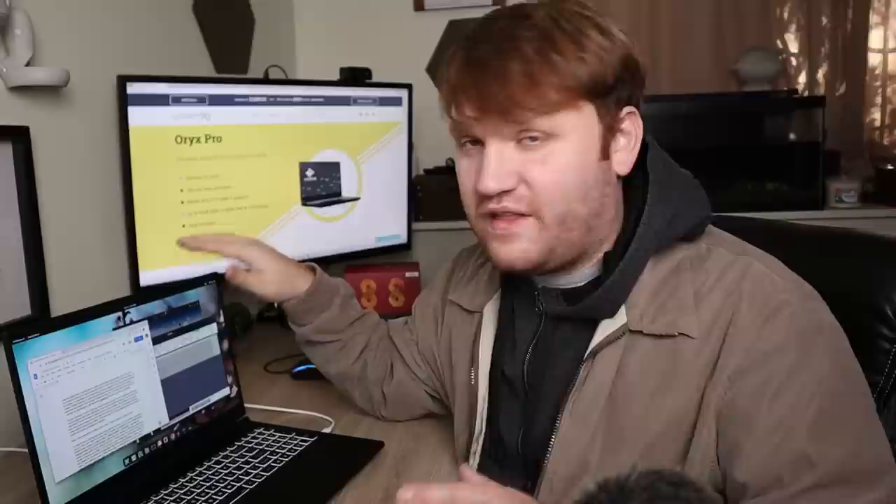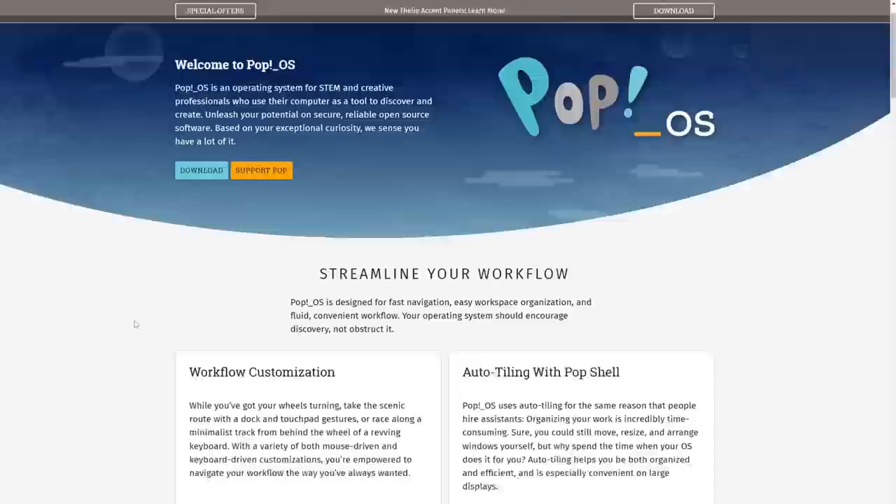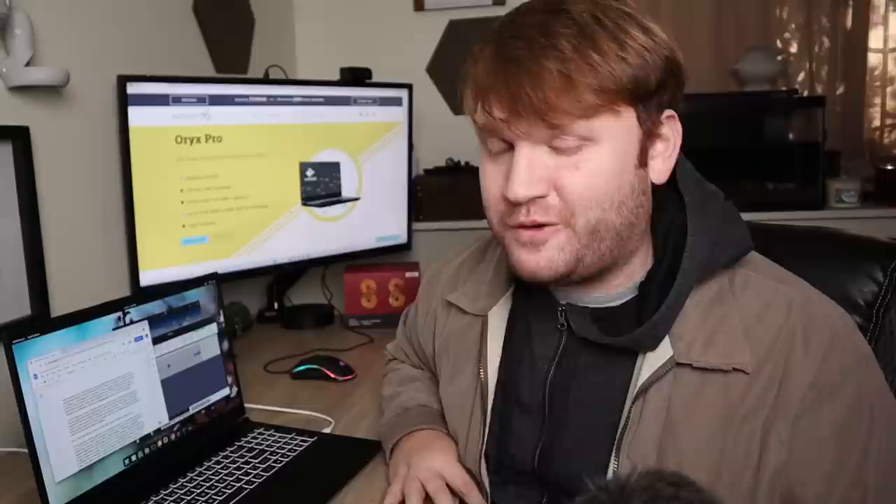This is the 4K model, the very first 4K display from System76 with a couple extra upgrades, which I will be talking about in just a bit. If you don't know about System76, their entire business is centered around these laptops and their flagship distribution based on Ubuntu called Pop!OS, which if you've been watching this channel for any length of time, you probably know about.